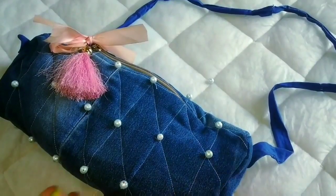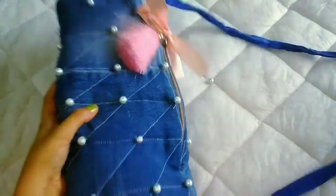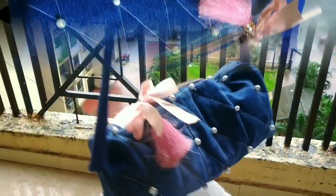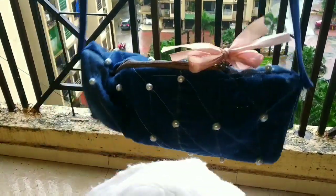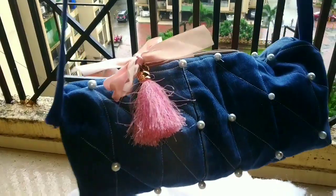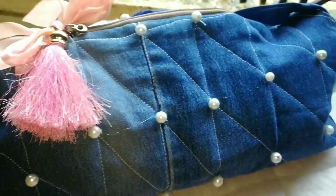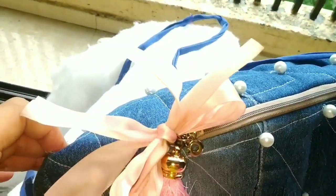It was very quick to make and it looks very beautiful. One more thing — we have prepared two bags from one pair of jeans, which is very budget friendly. If you like today's video, please like it and don't forget to subscribe to my channel. Thank you so much for watching!